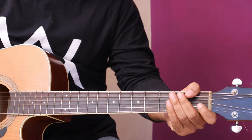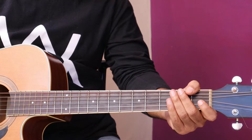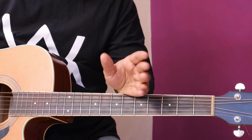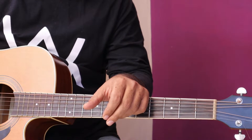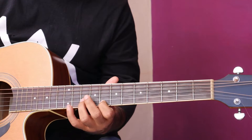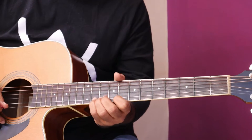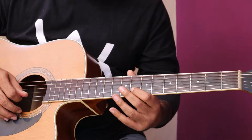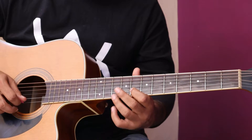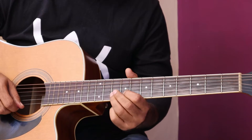Friends, I have shown you this song in the demo. Demo is this — so that you can get a hint and it becomes clear. This is why I have made a demo. Now, slow for you. Start: string number 2, fret 8. Take a slide.